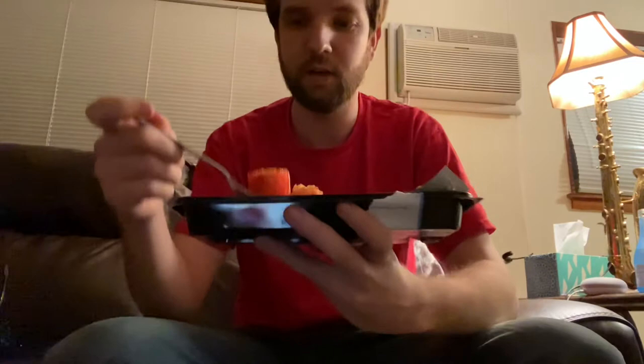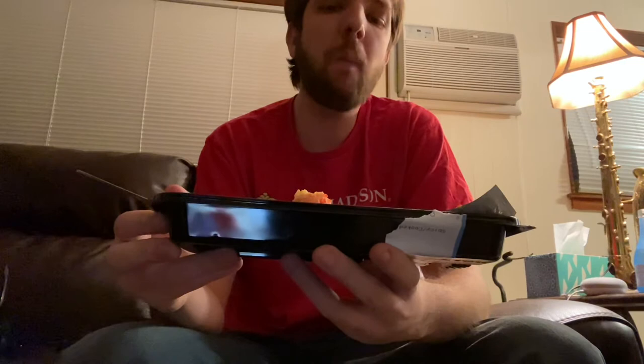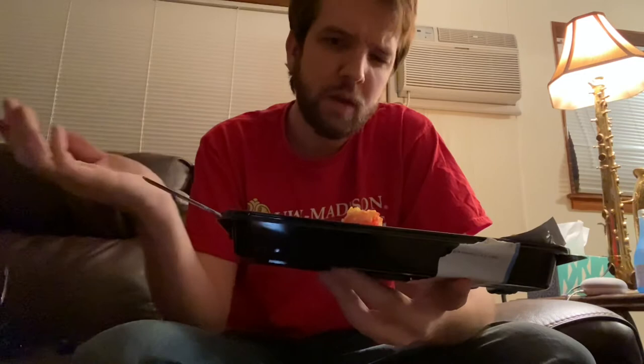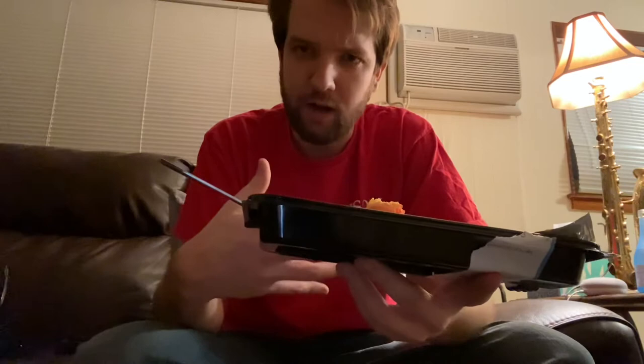So I'll start with a piece of the Flamin' Hot Cheeto roll. I believe the roll is made up of imitation crab meat, cream cheese, avocado, and obviously rice and Flamin' Hot Cheeto. The first thing I notice is that it's really not very hot — that's something I would be expecting more of in a Flamin' Hot Cheeto roll, some more kick to it. Instead, I'm really getting a lot of the avocado. I'm not super big on avocado personally, it's just not my favorite.